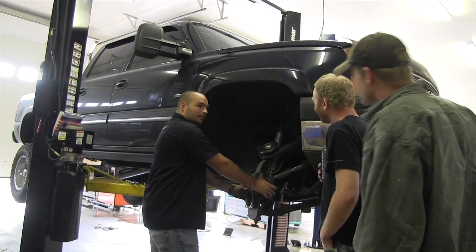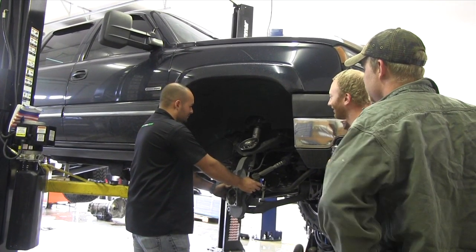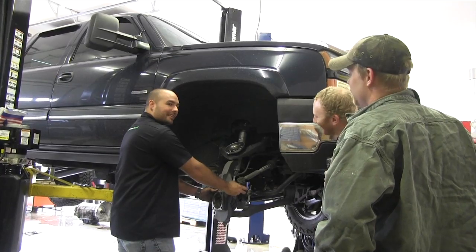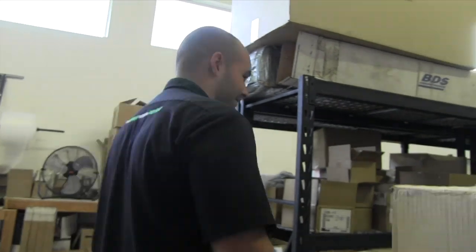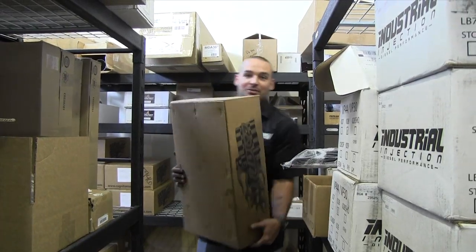A coworker suggested doing upper control arms (UCAs) while I'm already in there. It's only a couple hundred more bucks. Lucky for me, they just happen to have Cognito UCA kits in stock.